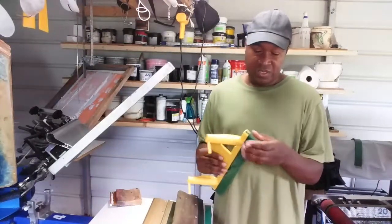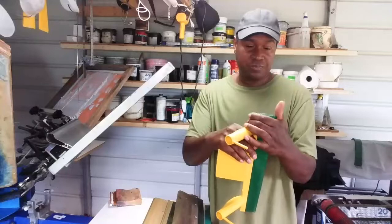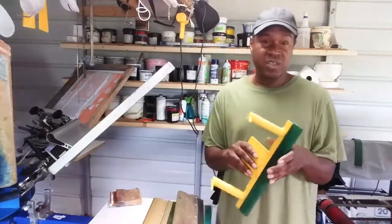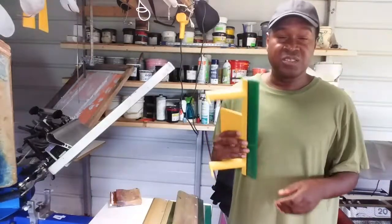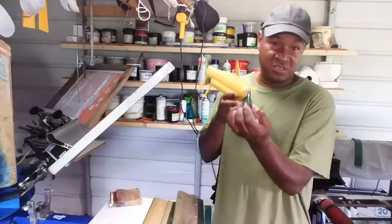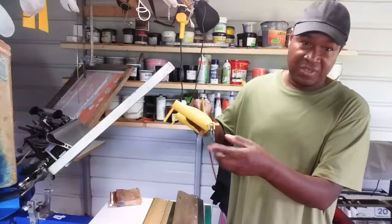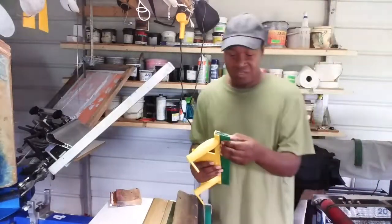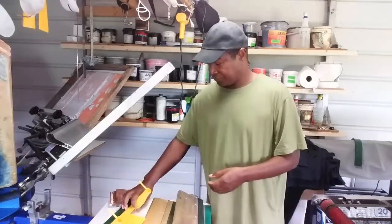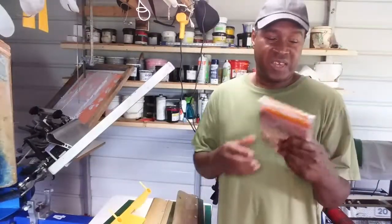The easy grip squeegee holds the blade in by friction — you just pull the blade out and insert it back in. When you buy this, it only comes with a handle, so you have to have blades to go with it. You can use any of the blades I'm about to mention. The blades have a standard thickness and standard height, which is about two inches.